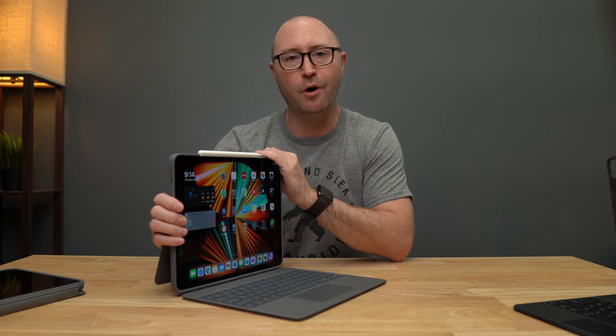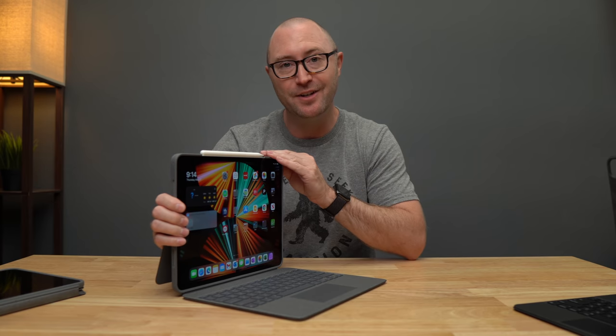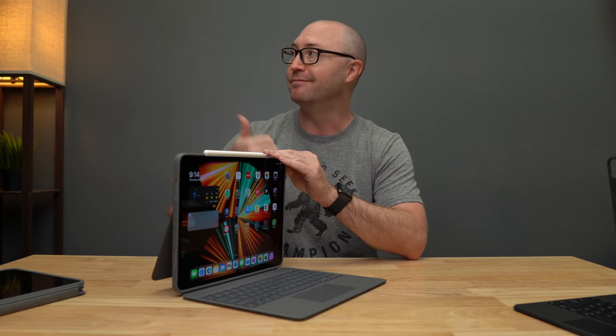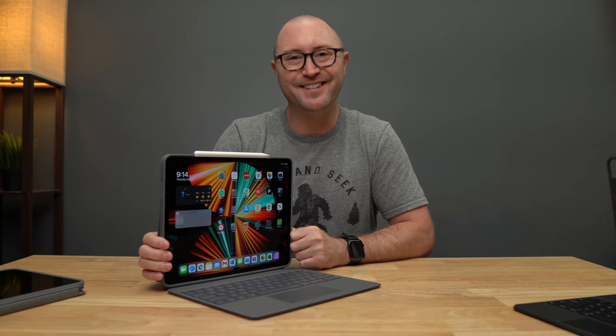If you're interested in my iPad Pro unboxing and initial tests of the 12.9 inch and the 11 inch, definitely check out that video. Hit the thumbs up button if you liked it, hit subscribe if you want, and I'll see you next time.